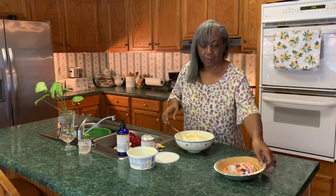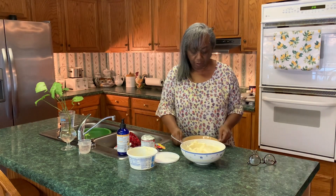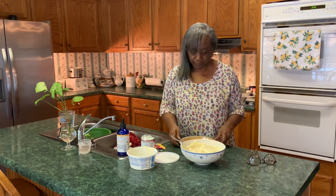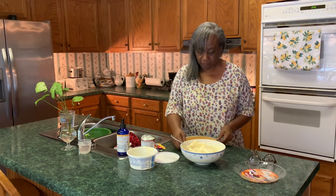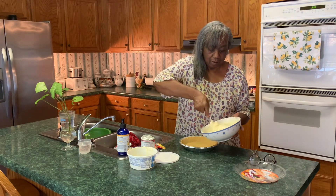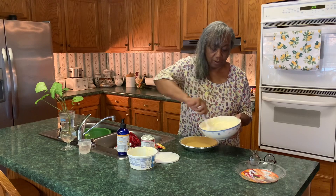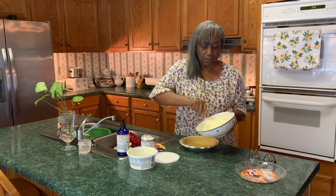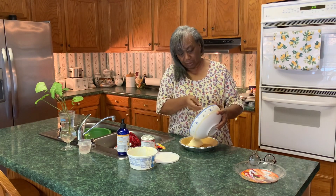Now we're going to take our graham cracker crust, get that open, take that lid off, and we're going to pour this mixture into our crust. Make sure you've got it whipped up really nicely and everything's mixed well, then just pour it all into the crust.